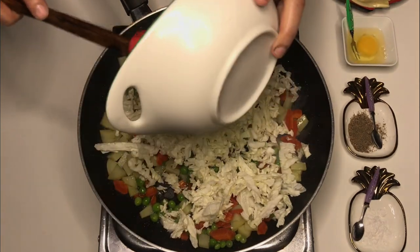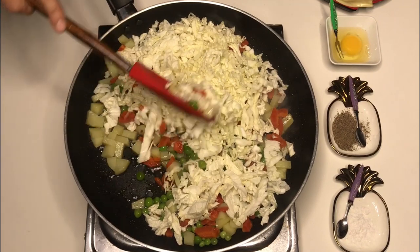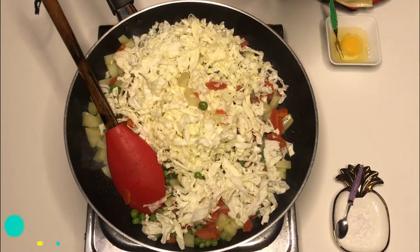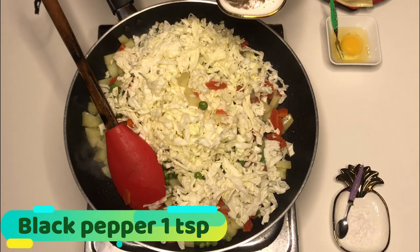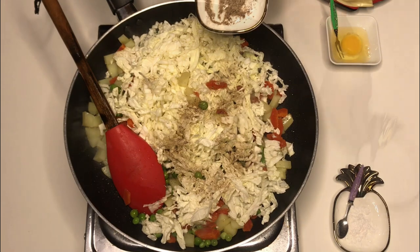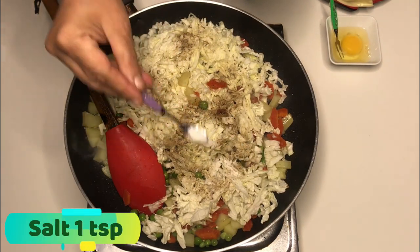You can see that it's a large amount, but when we cook it, it reduces. Now, you have to add some black pepper, which is 1 teaspoon. These are very simple ingredients. And you will add salt in it, which is 1 teaspoon.